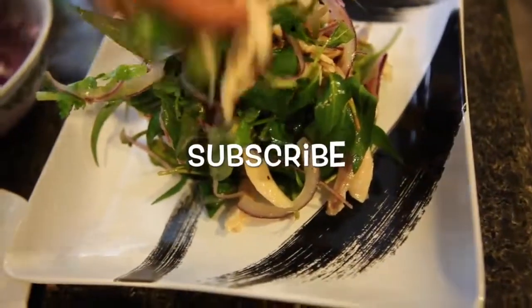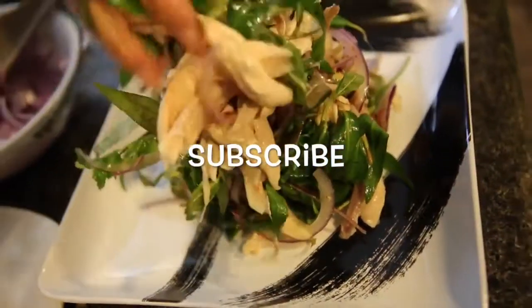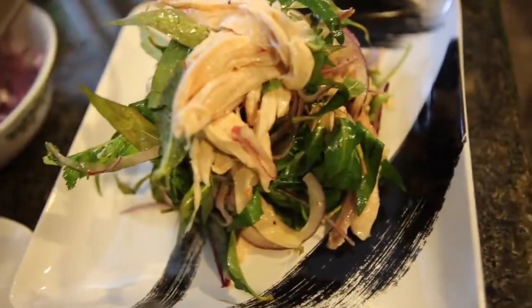To stay up to date with my latest videos, make sure to subscribe to this YouTube channel by clicking the button above this video.